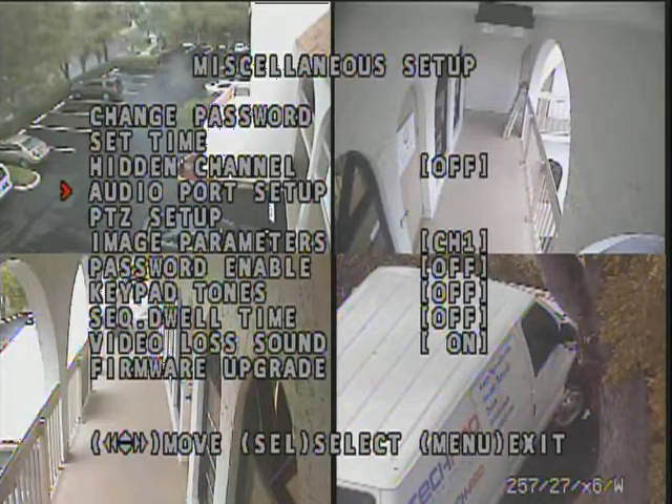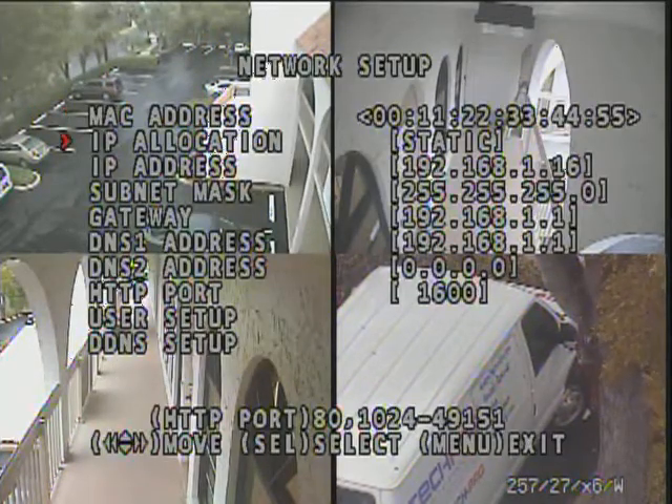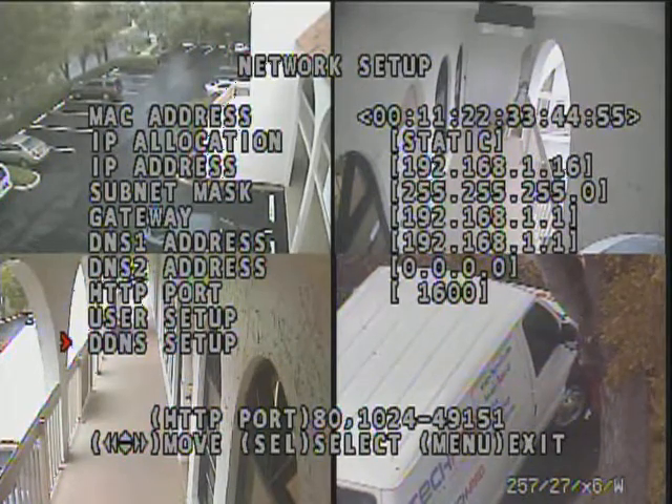You can also go in and set up your PTZ. If you have a PTZ, put in all your passwords, alarm notifications, and firmware upgrades. In your network setup, this is where you put in your IP address, which will allow you to connect to your DVR over the internet. It also features DDNS, which will allow you to use this DVR with a free DDNS service to track a dynamic IP address if you don't have a static IP.